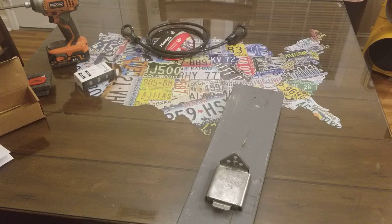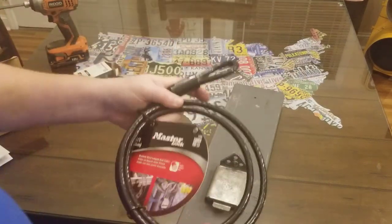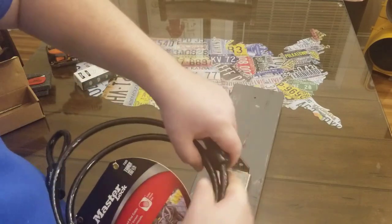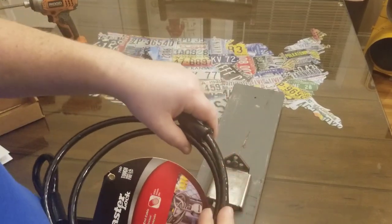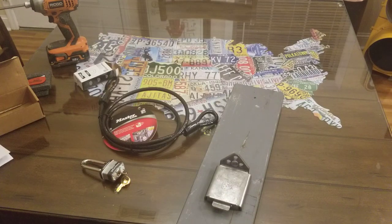You don't have to use a braided steel cable — it's also made so you can use a chain. You could wrap a chain around your stuff and then secure it with the padlock. The advantage of using a braided cable is that whatever it rubs up against, it's not going to hurt the finish.